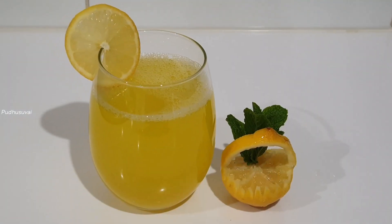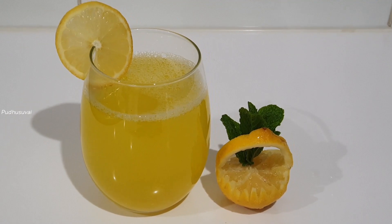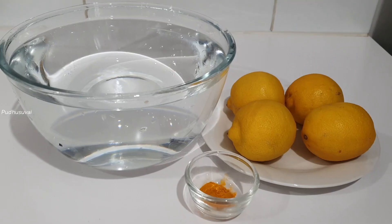Hi everyone! Welcome to Pudhusuvay. We are ready to share a remedy for belly fat in 1 week.